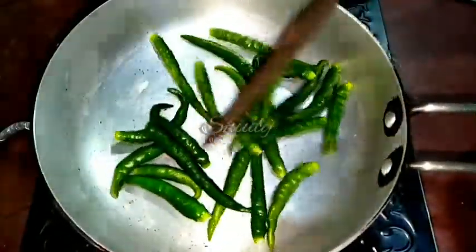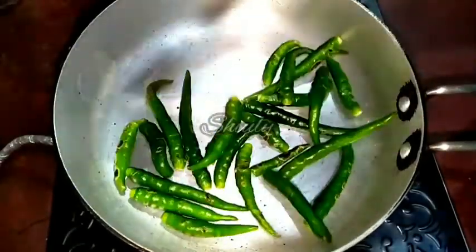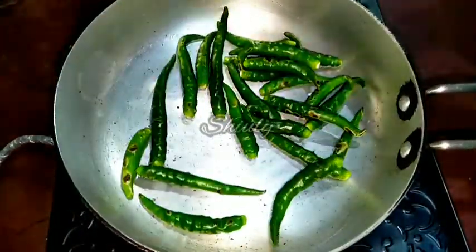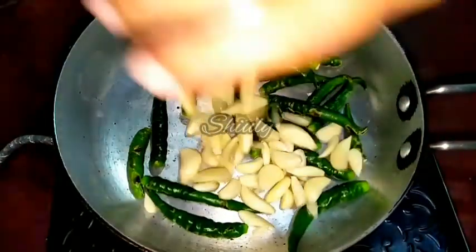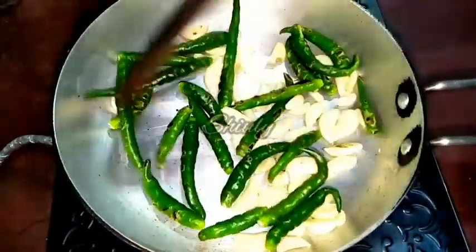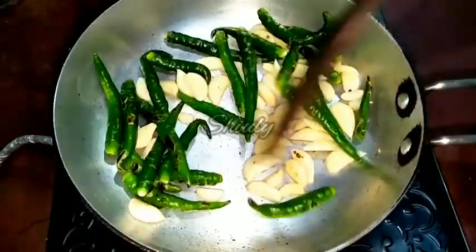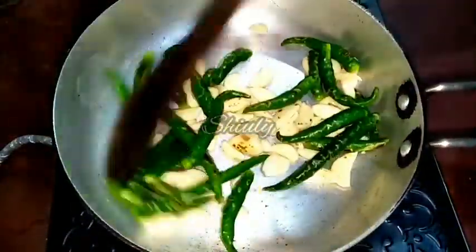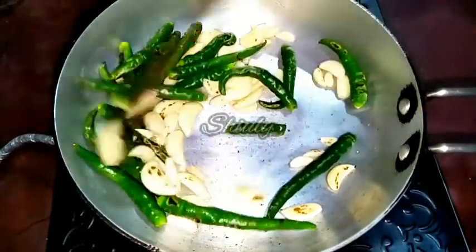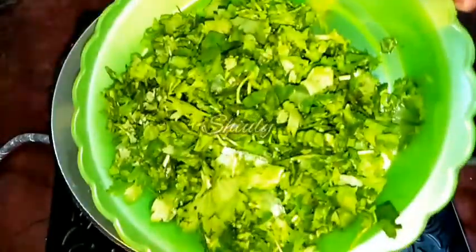We'll roast them until some black spots appear on the green chillies. Now you can see some black spots on the green chillies. Now we have to add the garlic into the pan. You may add garlic raw if you like the raw flavor, but I like to roast it a little. I'll roast them for two to three minutes so the green chillies can be fully cooked and the garlic cooked about 50%. The heat is still on medium — let's wait until some black spots appear on the garlic also.